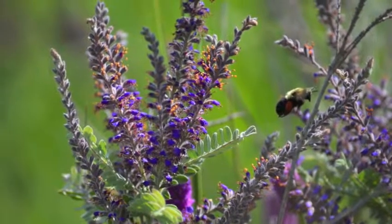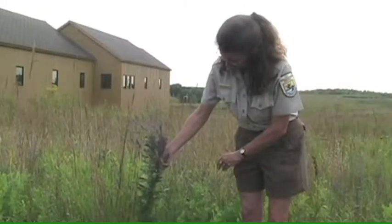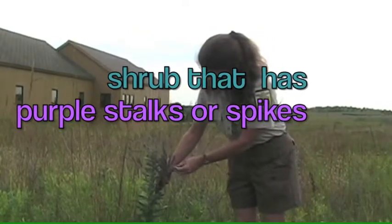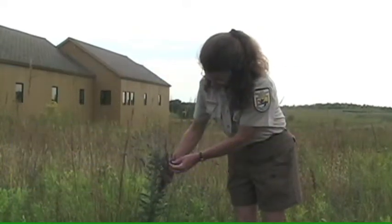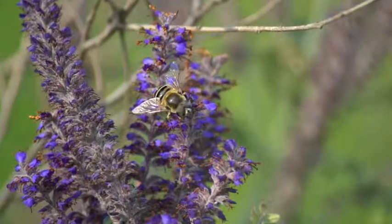It's a shrub that flowers in the summertime, and the flowers are these beautiful long purple stalks — spikes — with some orange colored details in there on the plant parts, probably the stamens.